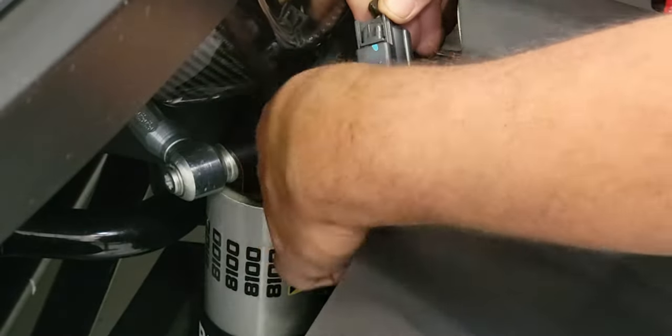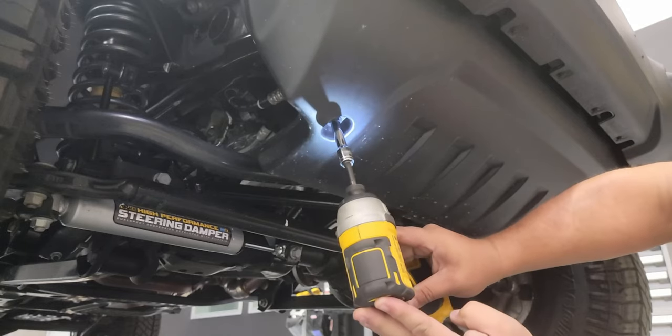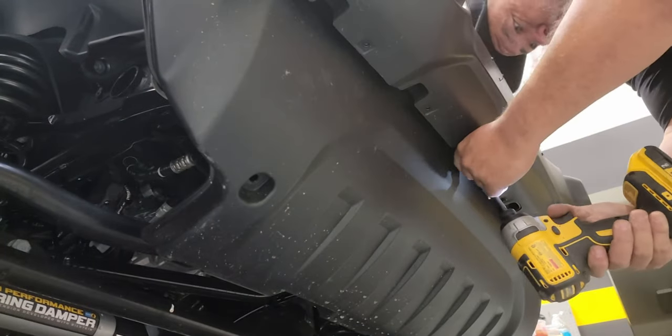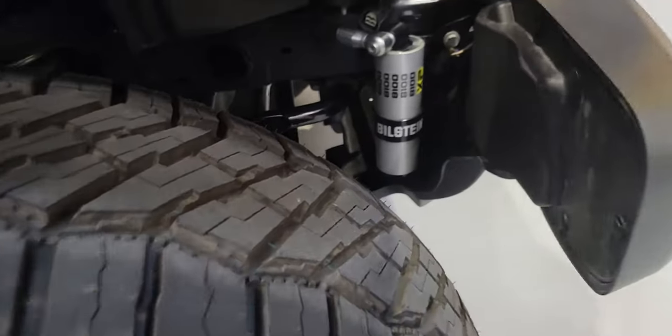Before we get to those bolts, we do have to take this harness apart. You'll just pull this off the frame, then pinch it and pull it apart and let it set to the side — we'll get to this later. Now we've got this air dam with two bolts on the bottom and all of these bolts across the top edge. Just make sure you get all of them so we can move on to dropping the air dam and then getting the main mounting bolts for the bumper off.